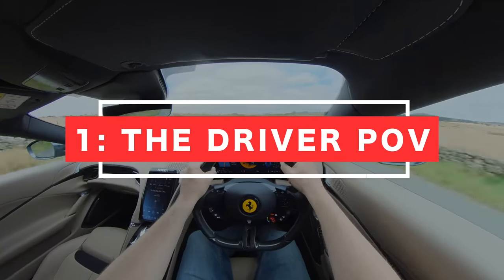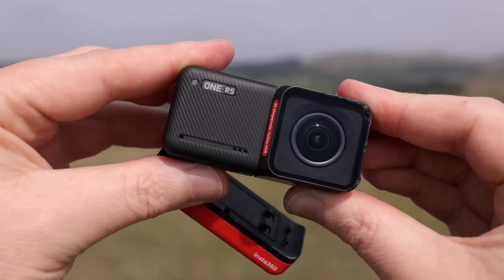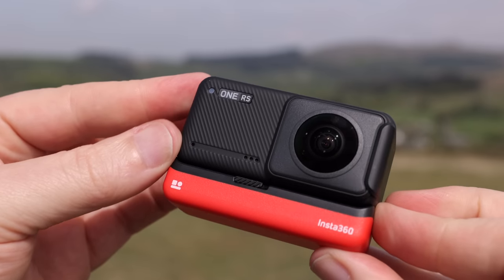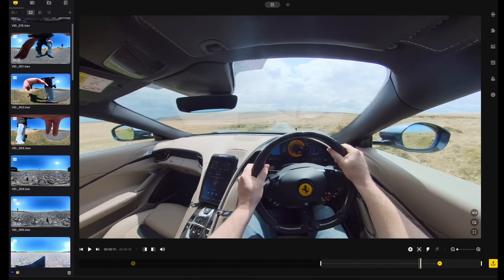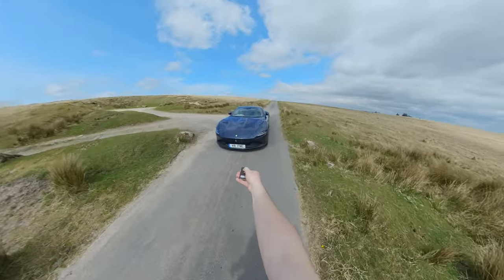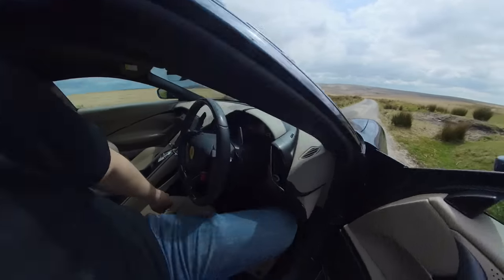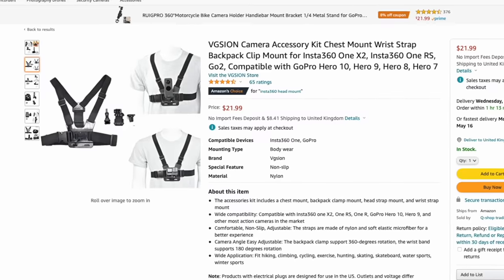Shot number one: the driver POV. The driver POV is a great shot because it literally puts the audience in the driver's seat. You can shoot this either with the action camera lens or the 360 lens, but the 360 lens works better because it allows you to shoot wider and capture more of the car's interior. You can zoom in or crop to focus on the road, and you don't even need to be driving — you could capture a shot getting into the car to help set the scene.